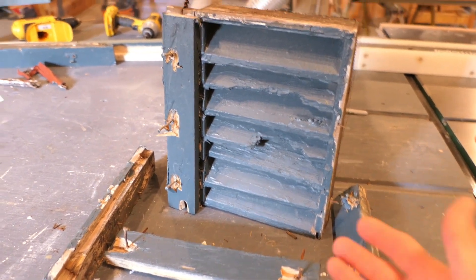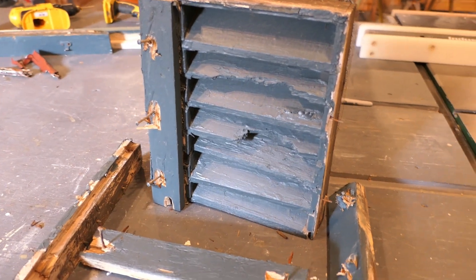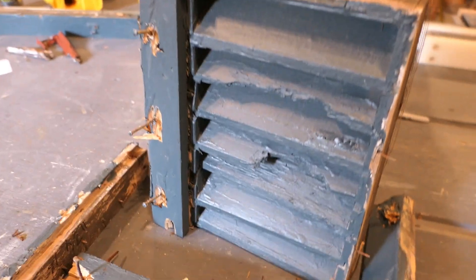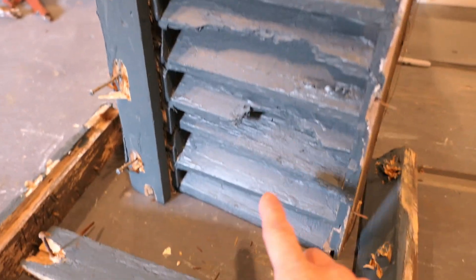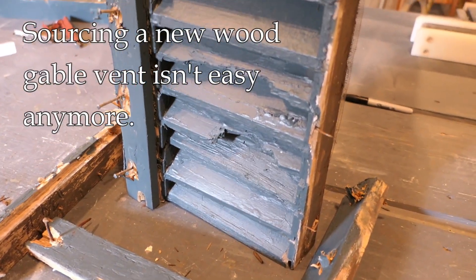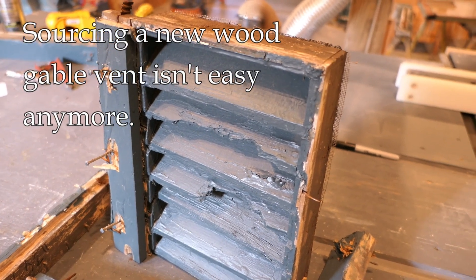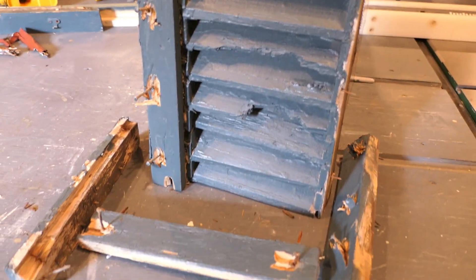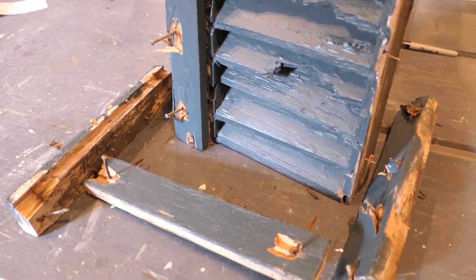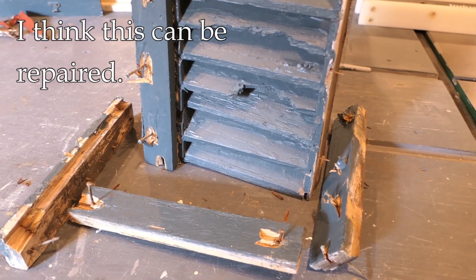Hey, it's John at Enduring Charm. This — or what's left of this — is a gable end vent that I removed from a customer's house just recently. It's made of wood and it's pretty badly deteriorated; there's really nothing much left of it, so it's trashed. Time to get a new one, except that it's not that easy to get a new one of this size in wood. I could special order it, but I'm not going to wait weeks for that, so instead we're going to see if we can just repair what's left or make an entirely new one.